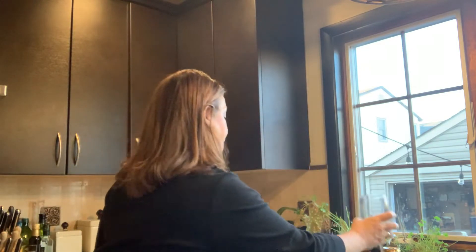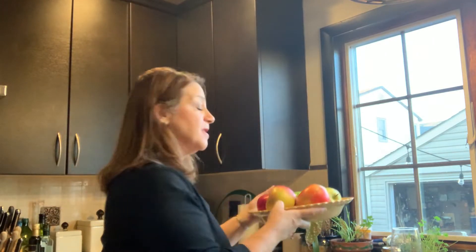Welcome to another episode of Cooking with Me, Janet Barry. Today we're going to make an apple pie. The apple pie is made for my sister Renee.